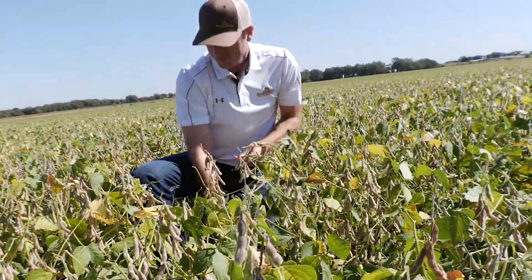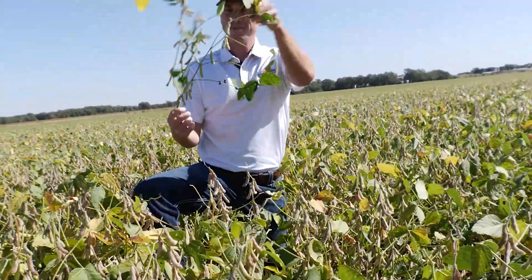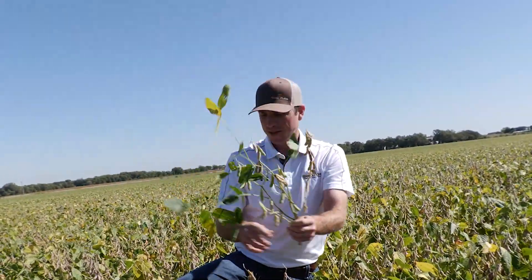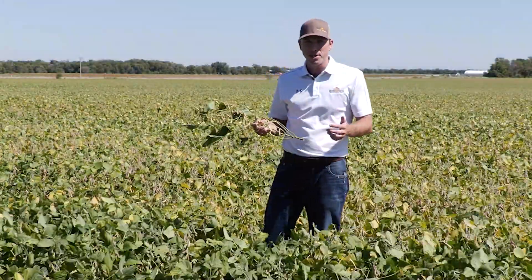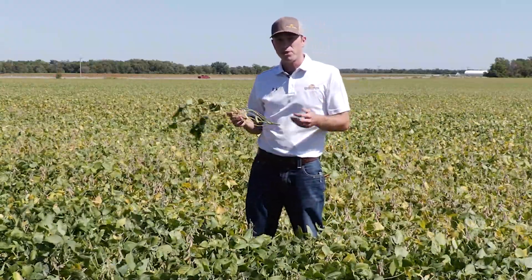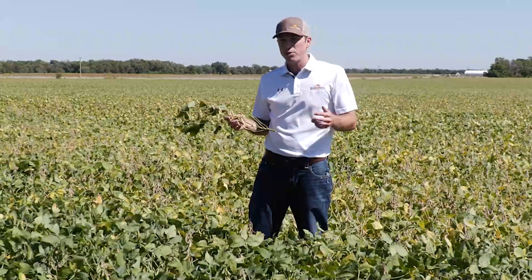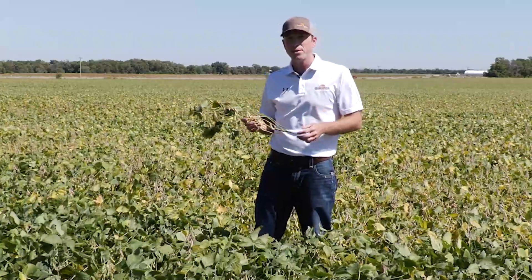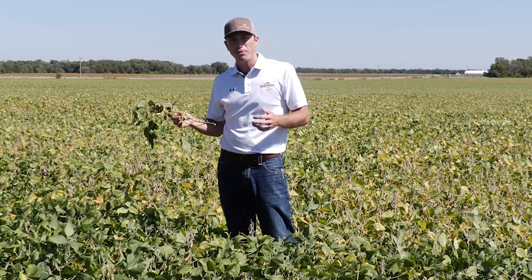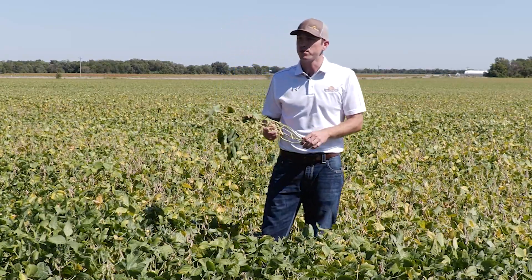We have many more branches with beans on them in the narrow rows, and that is really driven by the better plant-to-plant spacing we see with the drill on those narrow rows versus the wider rows. On average we're going to have seven to eight inches of spacing on the narrow seven and a half inch rows versus one and a half or two inches on the 30 inch rows.